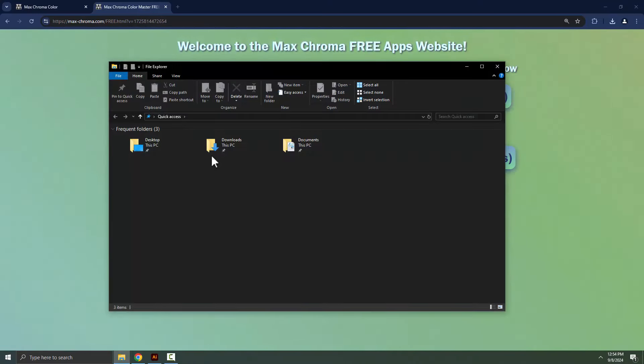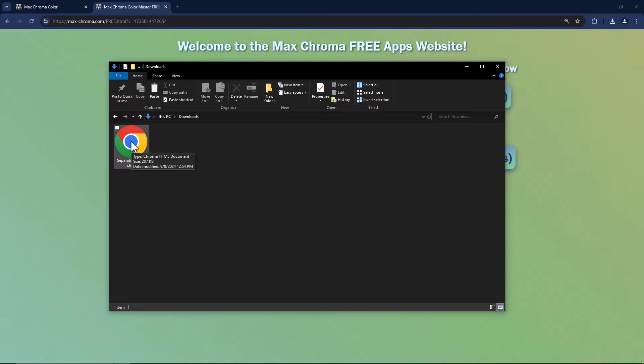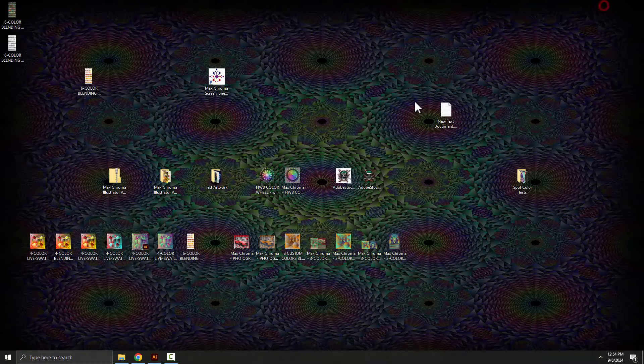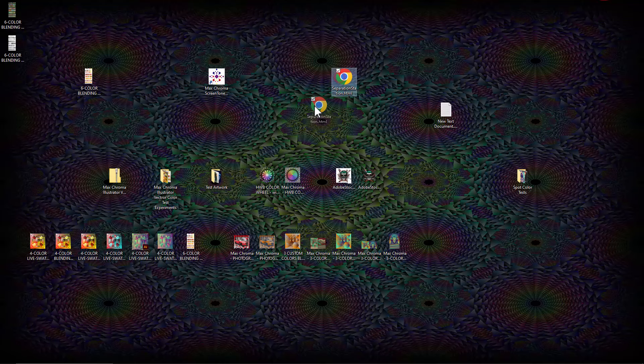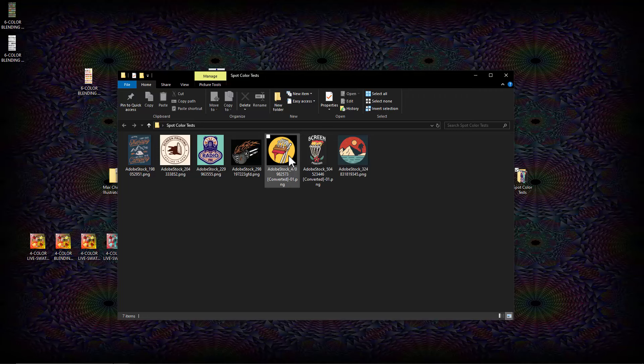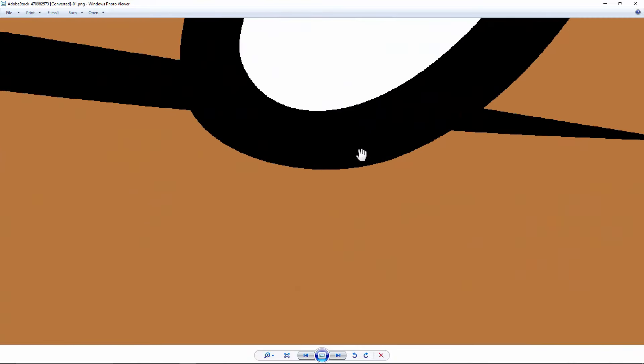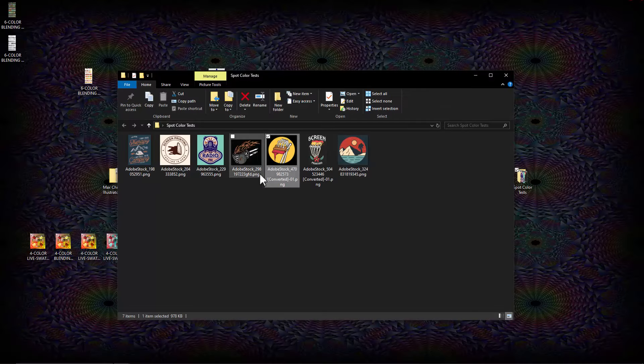We can go right into the Downloads folder, and here it is. I'm going to cut and paste it over to the desktop and show you with some spot color tests. If you have an image that's already spot colors and it's not super large resolution, you've got to be careful about how many pixels. These ones are about 3,000 by 3,000 pixels. This image right here is 13,000 pixels, so this one's a little too high resolution to work through that app right now. But we'll be getting into some super high-res stuff in just a minute.